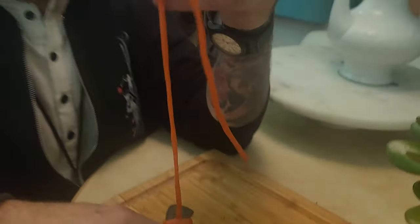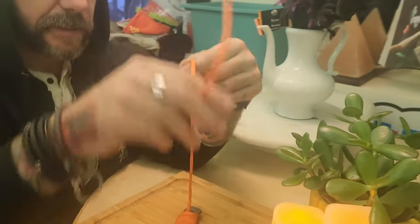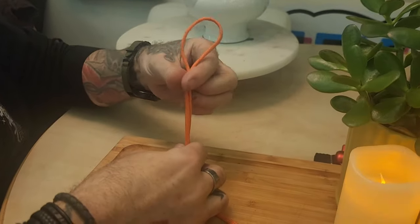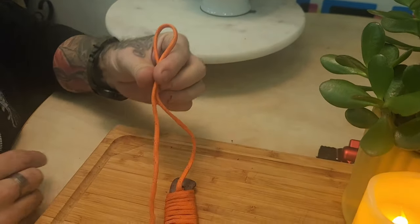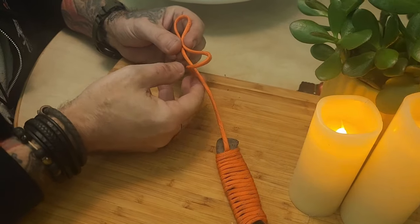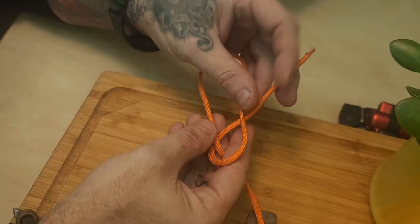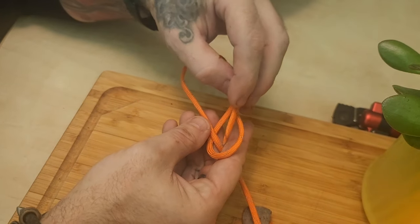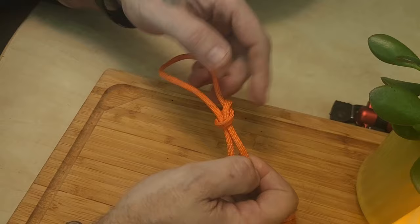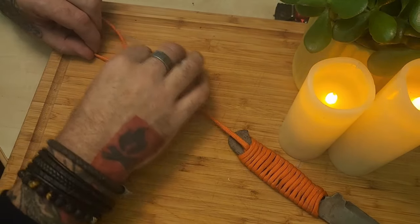With the excess left on our working end, we're going to make a lanyard for our knife wrap. Super simple — take the excess, make a bight, grab that bight three quarters up, doing a simple slipknot. Take the paracord, run it under your standing end, over — something about rabbits going down holes. Pull it tight and you're left with an adjustable lanyard from your excess.